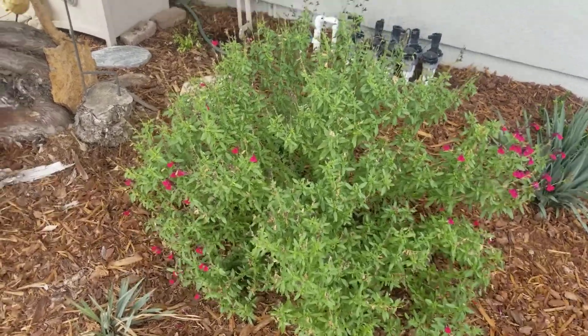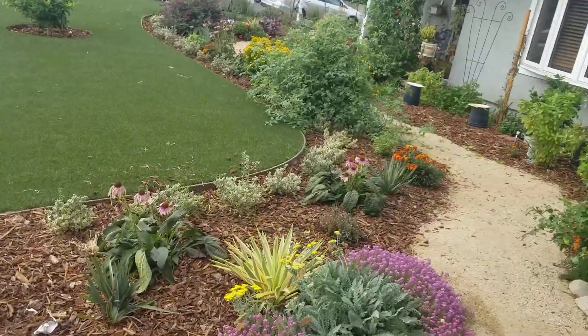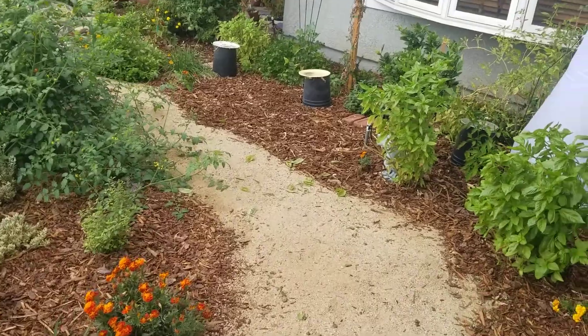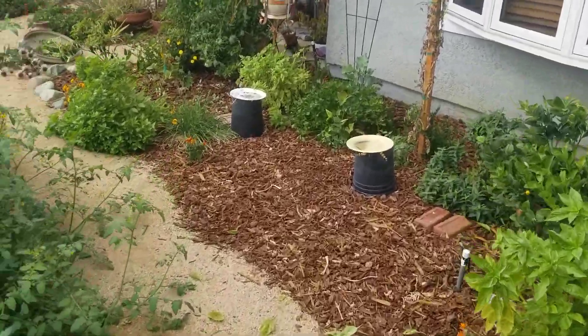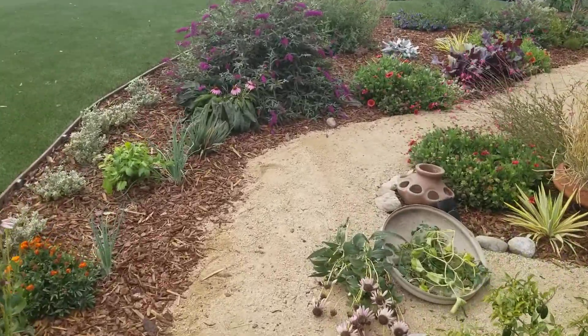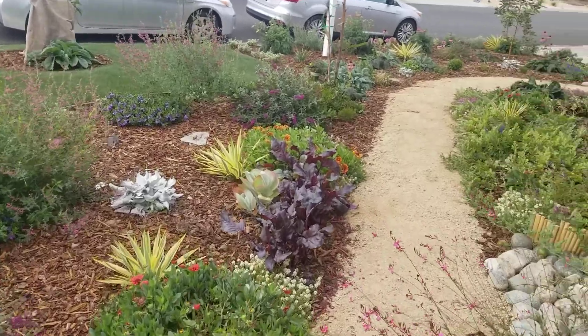So again, there are different color variations — I'll walk over and show you a blue one. The blue one is a hybrid. Salvia greggii is a really easy plant to hybridize with other sages, so there are a lot of sages that have Salvia greggii as a parent. It's used in many hybridization mixes to get different colors.